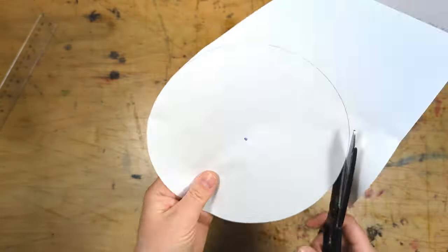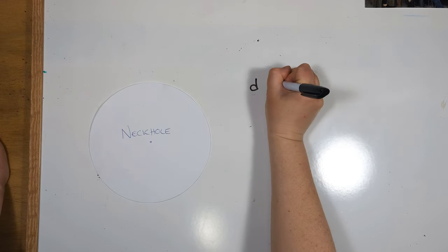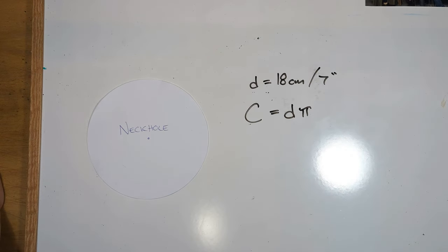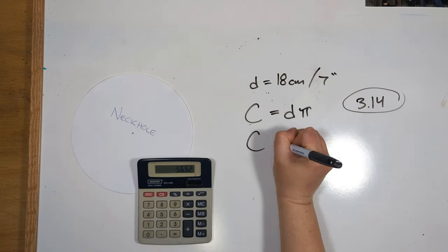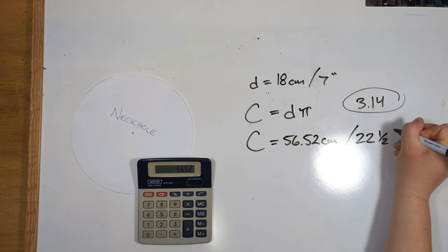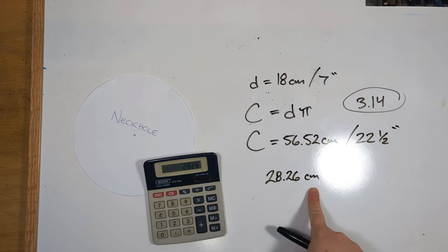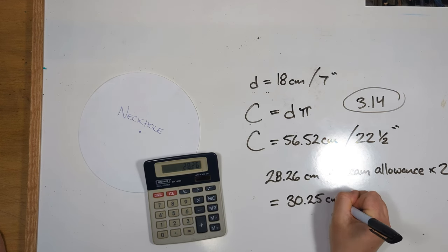I'm just using scissors to cut this out and now we have our neck hole pattern. Next up we're going to make our hood pattern and we need a couple of numbers. Our diameter is 18 centimeters — seven inches for Americans. We need to calculate our circumference: diameter times pi. Pi is 3.14, so 18 centimeters times 3.14 equals 56.52 centimeters, or 22 and a half inches. Then we divide that by two: 28.26 centimeters. We need to add our seam allowance two times — I used a 1 centimeter seam allowance — giving us 30.25 centimeters or 12 inches.